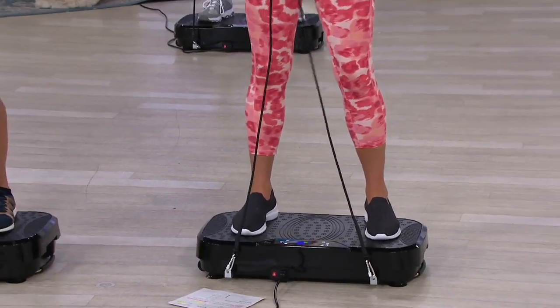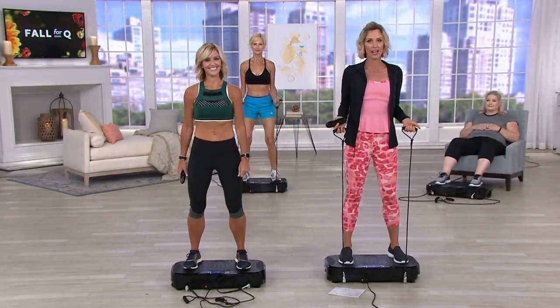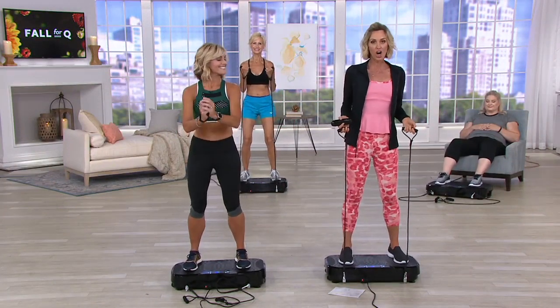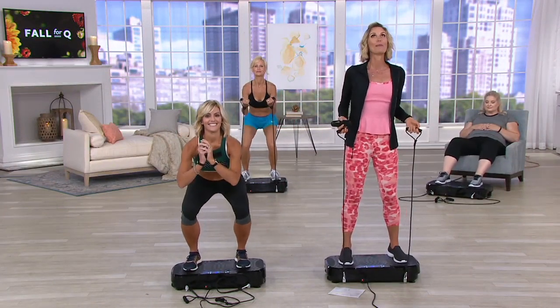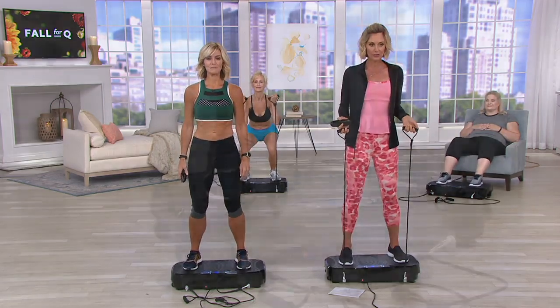It is the Vita Trainer. It is a vibration machine with resistance bands. What this is doing — it is vibrating your way to burning calories, strength training, cardio. It is amazing. This has been used in doctor's offices as well as gyms for a very long time.